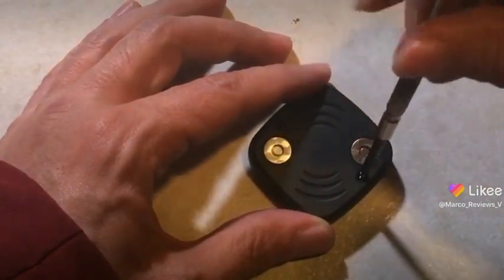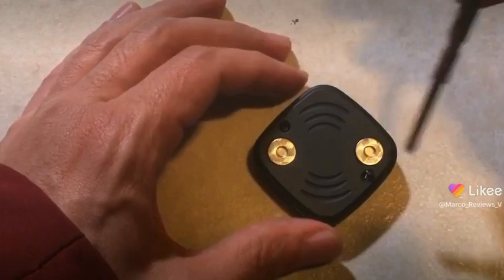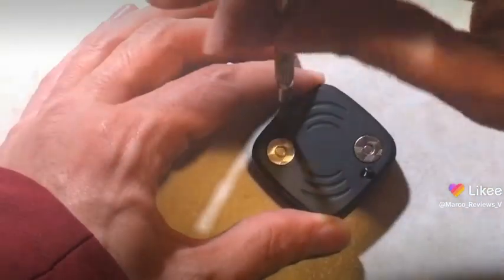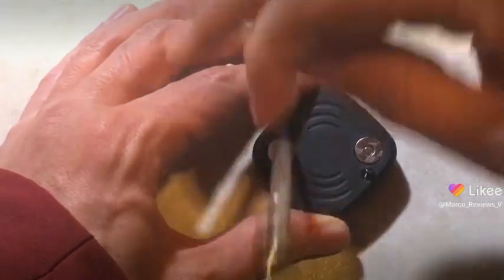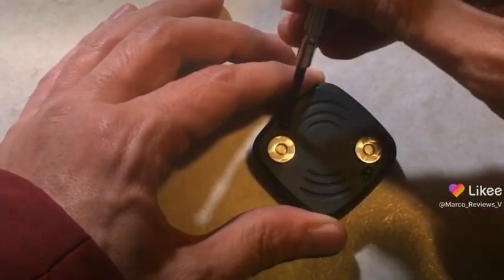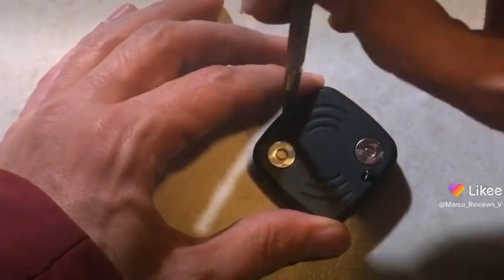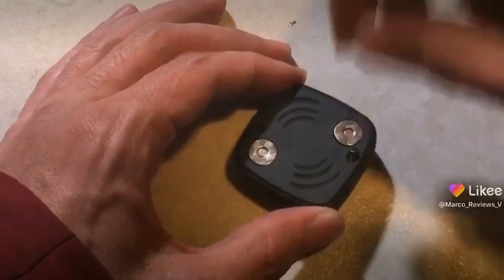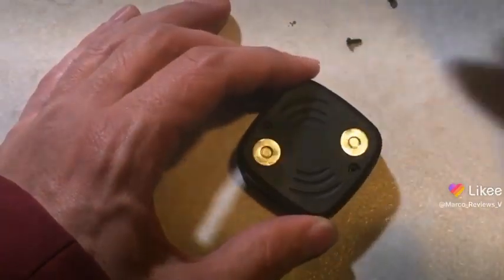But anyway, it's got these two little screws here. And kids, don't try this at home, especially if by accident you turn this thing on, because these things will shock ya. They will — no questions asked, they will just shock the living thingy-papoodle out of you, so don't do that.